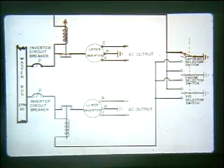Power to operate the inverters is provided from the master bus through two inverter circuit breakers. When either the captain's or first officer's inverter selector switch is placed in either the upper or lower position, the switch provides a ground for the starting relay, which when energized allows 27.5 volts DC from the master bus to run the DC motor of the inverter. Any of the switches are capable of starting either inverter.